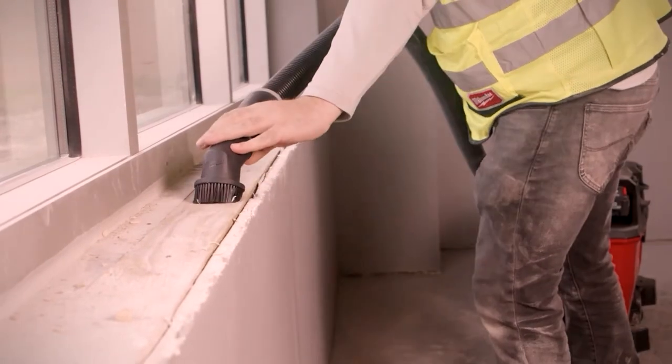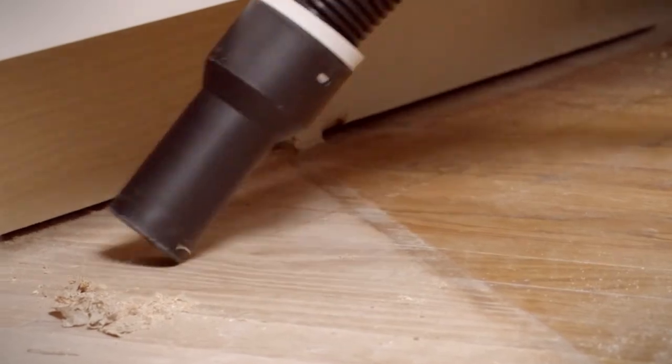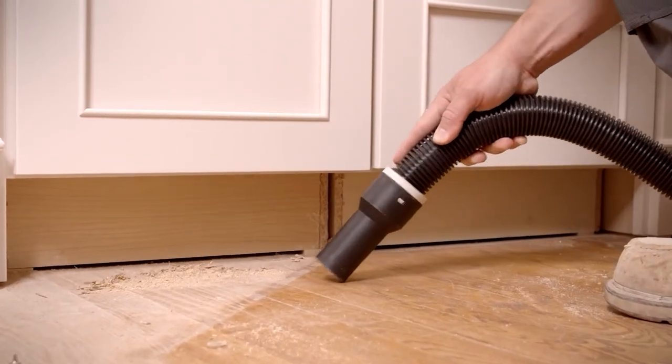I should say that it lives up to Milwaukee standards. The convenience and the power are going to far exceed anything else you can find on the marketplace. The cordless feature is great, the power is great, suction, durability, everything. It's just a great overall vacuum.